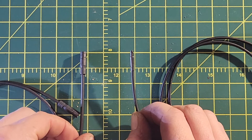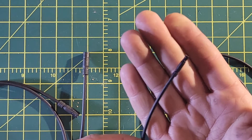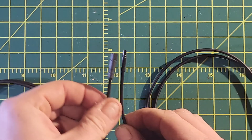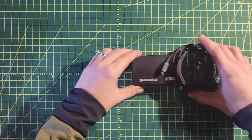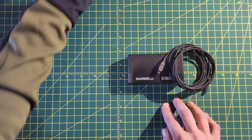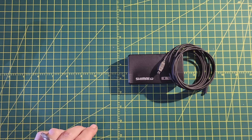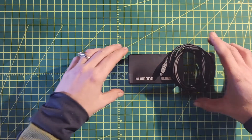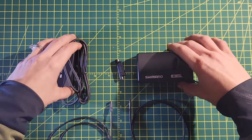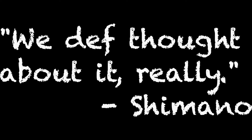Shimano designed a new cable for this generation of Di2 called the SD300 — it's like an SD50 if you left it in the dryer too long. It's really small and the connector is altogether different from the previous generation. The PC E02 linkage device still ends in an SD50, even the newest version, so that's going to be a problem because the derailleur has an SD300 port. The SD50 simply doesn't connect to it.